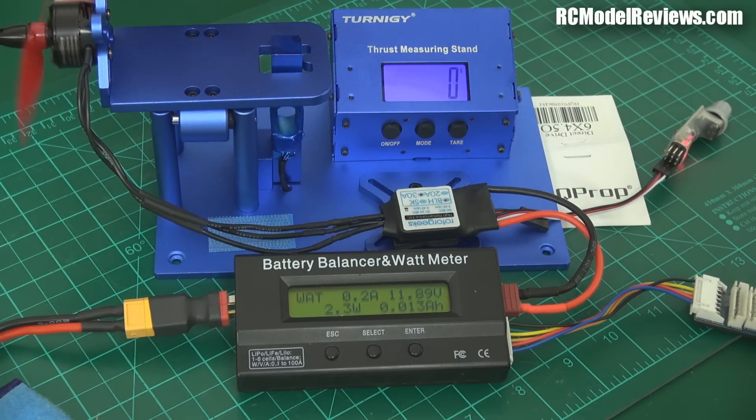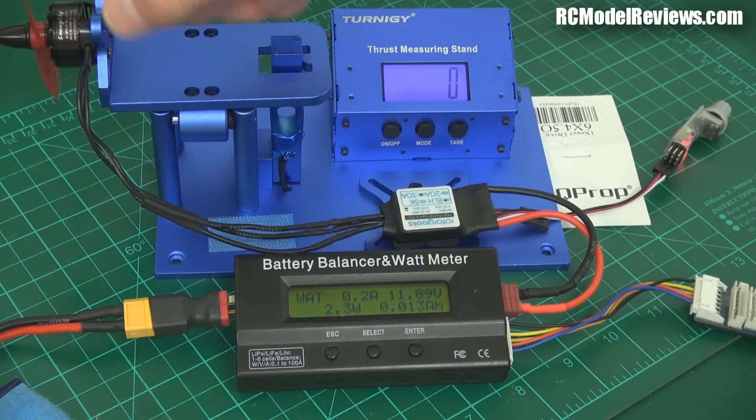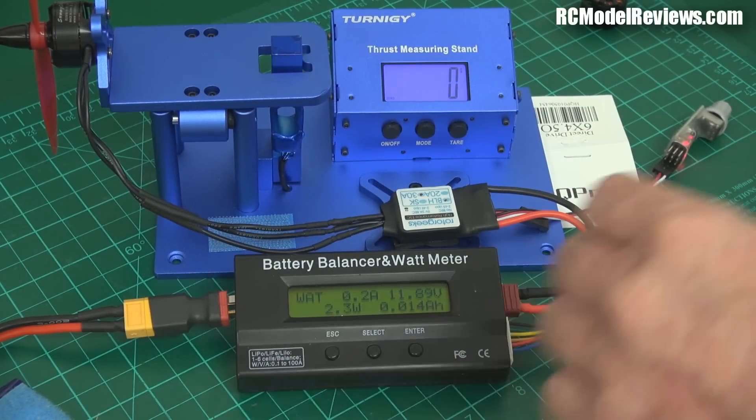This Sunny Sky is a 2207 — bigger diameter, slightly deeper — but it runs at a lower kV, 2100 kV. We're going to use the standard Gem Fan 5.3 prop and see whether this will put out more thrust if we simply replace the motor. So if you took your ZMR250 and swapped out the DYS 1806 or EMAX 1806 and put a big hefty Sunny Sky motor in there, without changing the battery or the prop, would you get more performance? Let's find out.